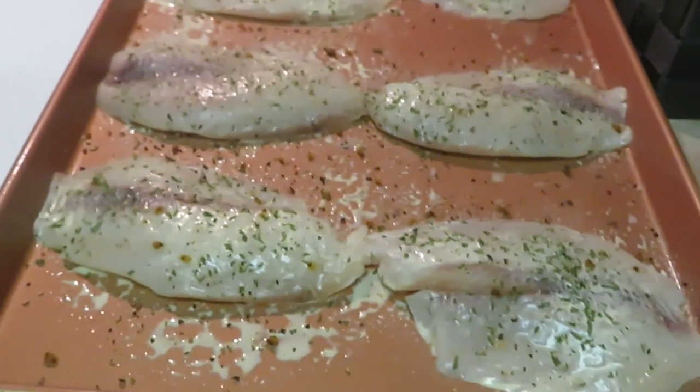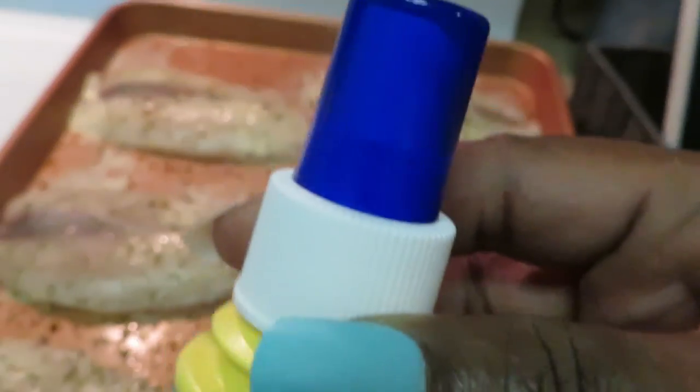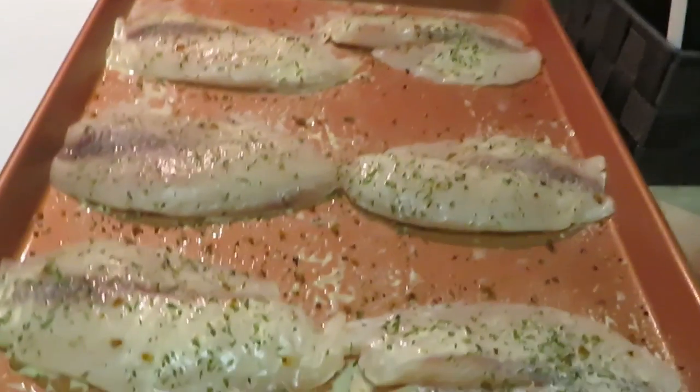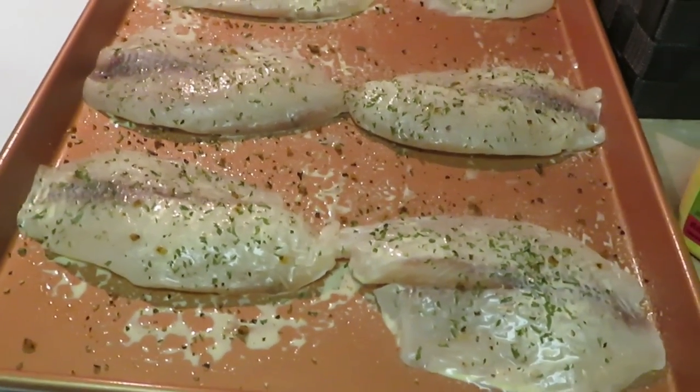I use my old faithful — I Can't Believe It's Not Butter spray. This thing is so awesome, I love using the spray. Quick and easy. Let me get the fish in the oven and I'll bring it out so you guys can see — quick easy Sunday dinner.